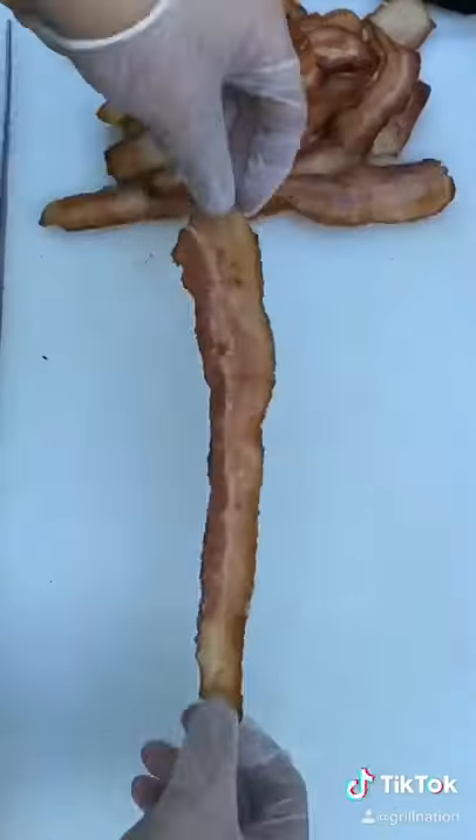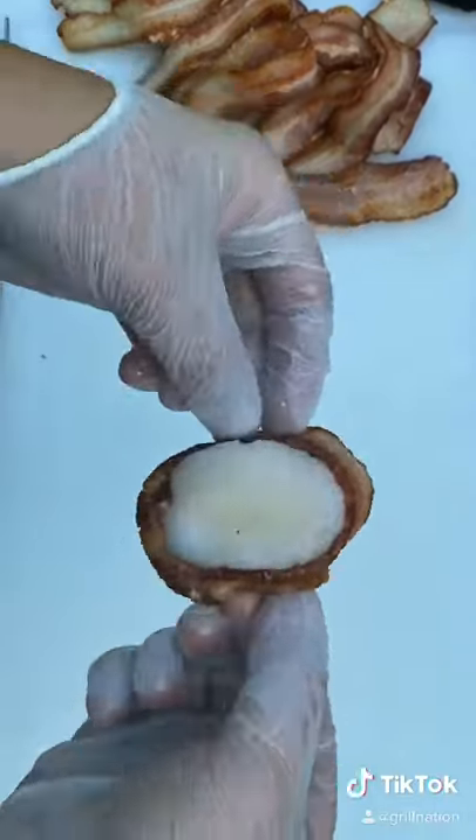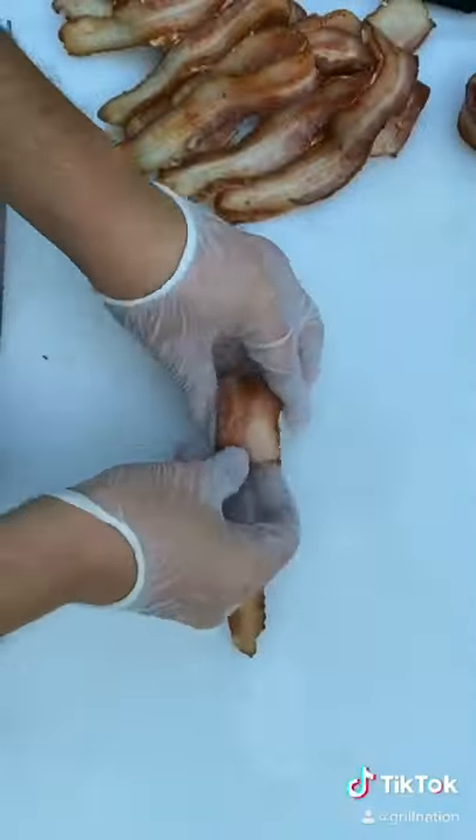Brown sugar and ginger — that's going to be your seasoning. Mix well. Then you're going to wrap each scallop up with a piece of bacon. Put the toothpick in to hold it in place and you're ready to rock.